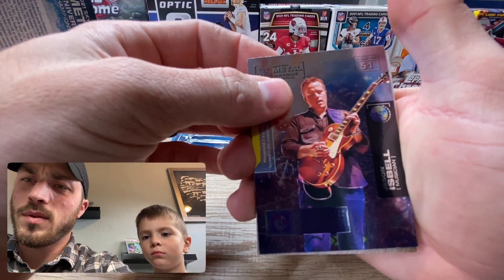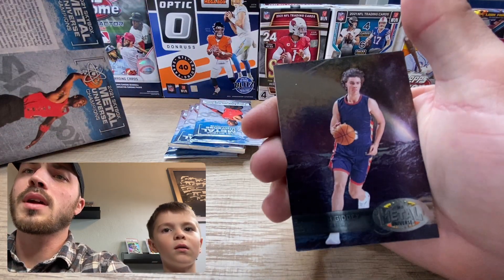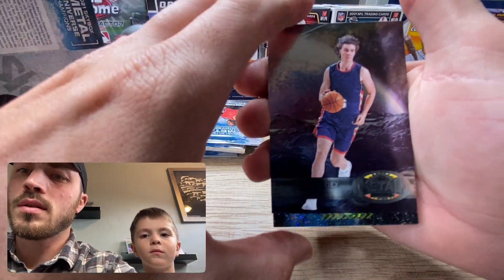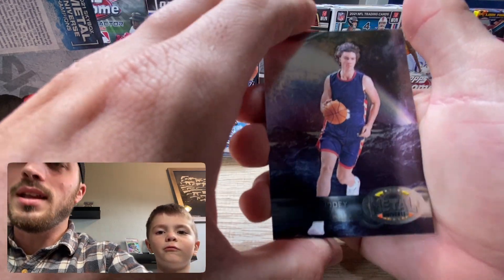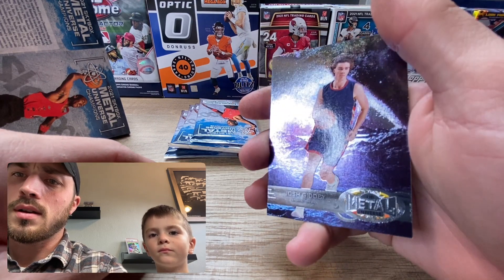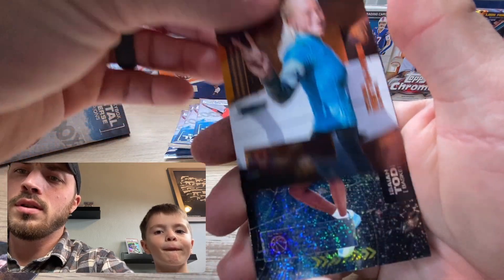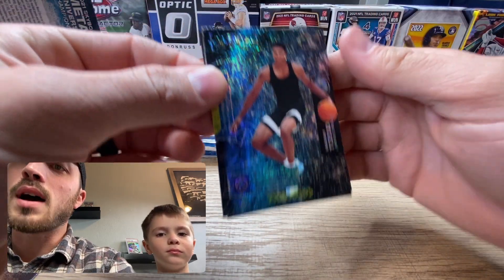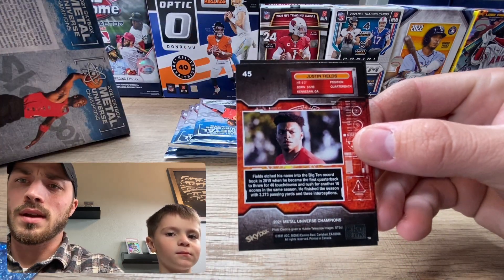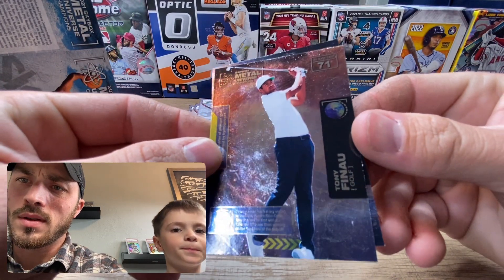We got a metalized Kyle Pitts - we actually just pulled a Kyle Pitts earlier, pretty cool. And this one is a Josh Giddy - that's actually a good card, I can already tell you that. We got a surfer girl and we got an Isaiah Todd with the silver dotted - I think that's what they call these.